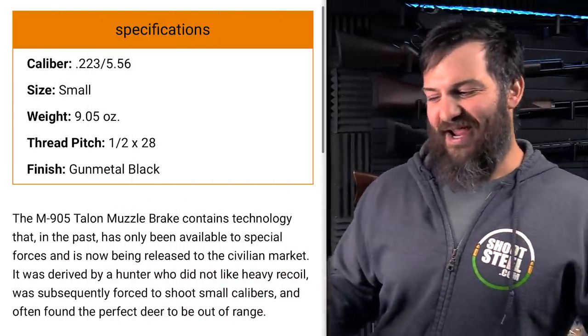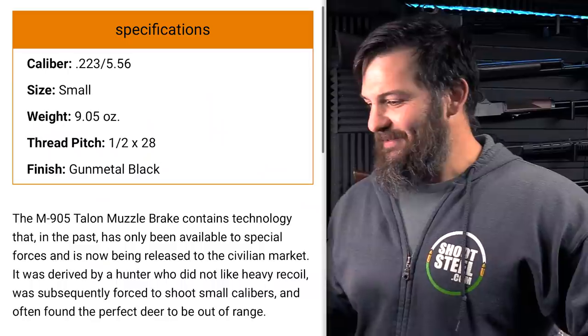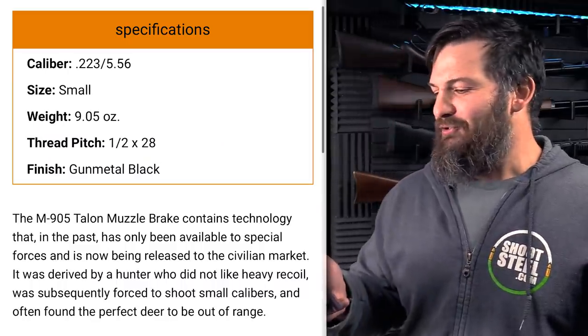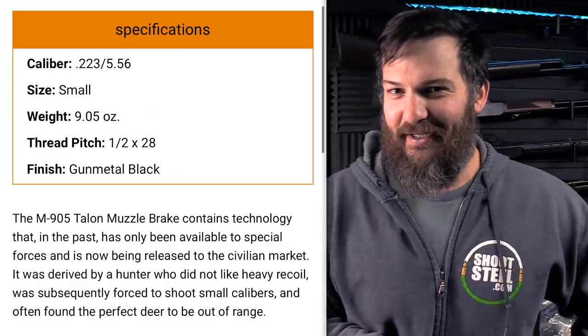So here it goes without further ado. The M905 Talon muzzle brake contains technology that in the past has only been available to special forces and is now being released to the civilian market.